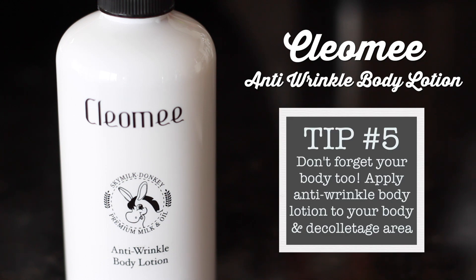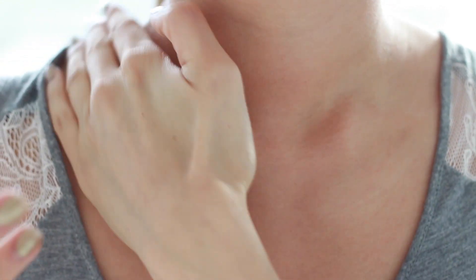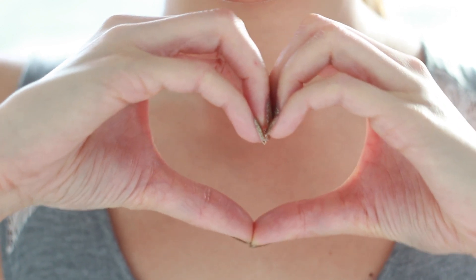So now that we've got our face routine down, let's not forget about the rest of our body because wrinkles happen in other places too. I have been using this anti-wrinkle body lotion by Cleo Me which contains moisturizing milk properties that leave your skin feeling firm and hydrated. One area that I never forget is the decolletage area, aka the lower neckline area. It's important not to only have a skincare routine for your face but for your body as well.